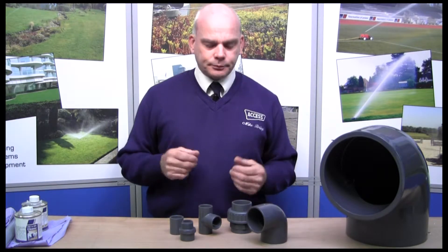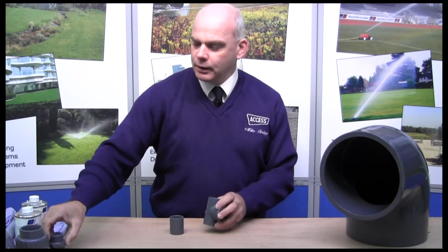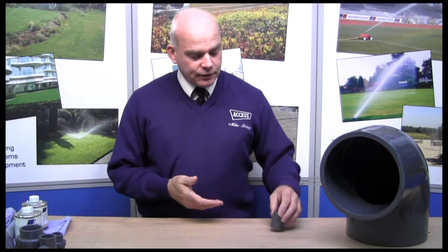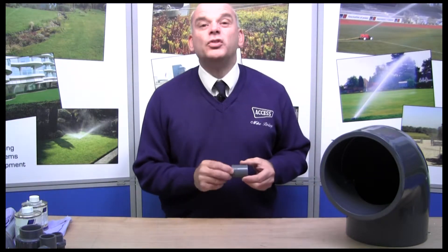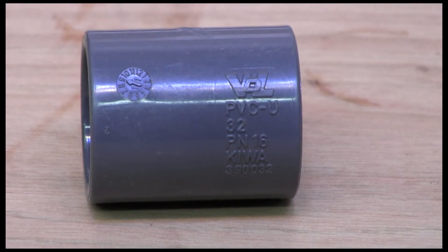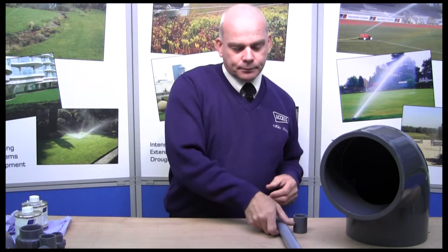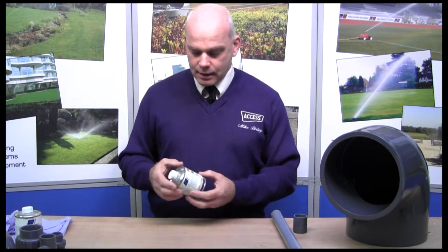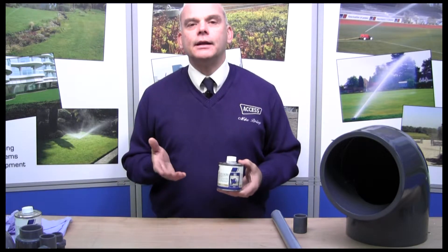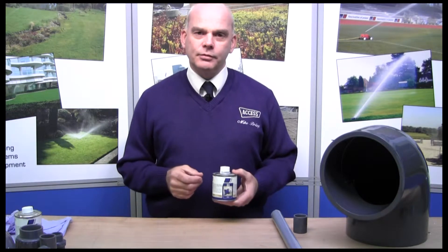So how do they go together? Let's clear the decks and I'll show you how to safely fit them. First of all you need your fitting — they're all stamped on the outside, so if you need a 32mm pipe fitting, it's always stamped on the outside. You need a decent bit of pipe to work with, and you need the glue. We use an S3 type glue, which is a fairly thick and quick-setting glue. Within about half an hour you can actually put some pressure onto the fitting.